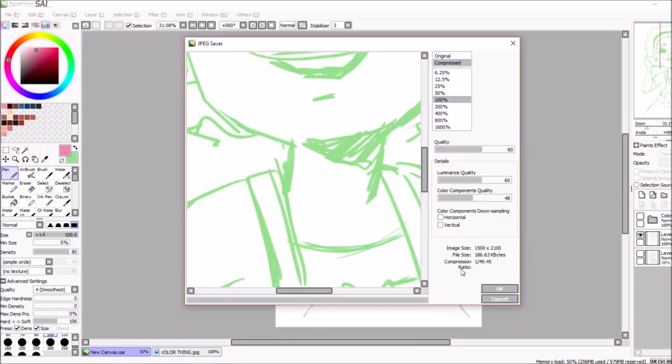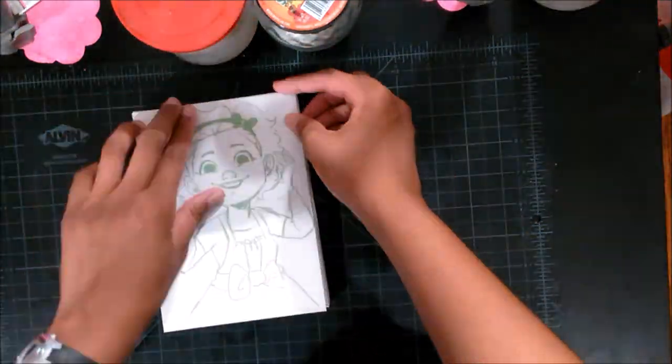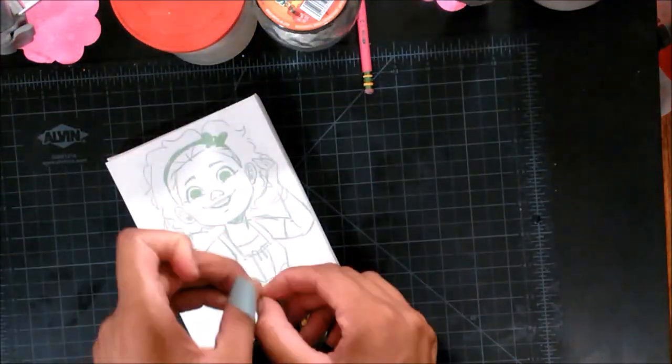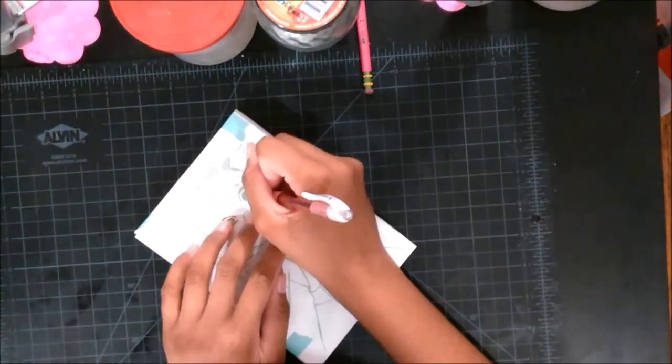Here I'm just testing out some colors. I printed it out and cut it to the size of my canvas, which is five by seven inches. If you want to see an art supply haul, I'm going to put a link to it at the end.